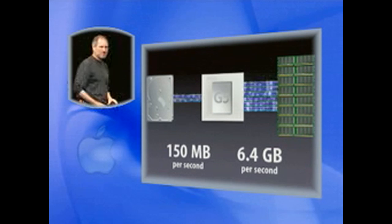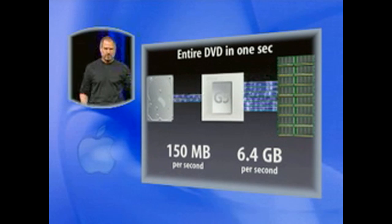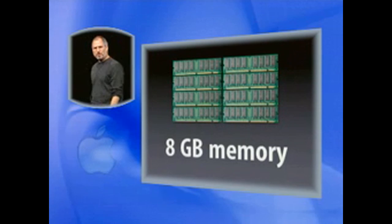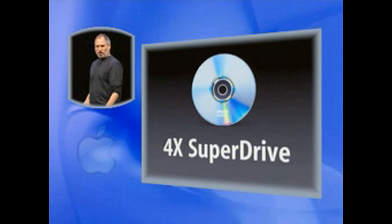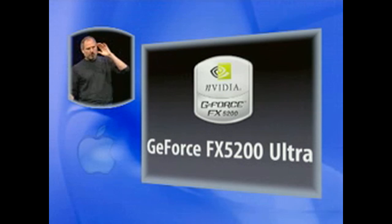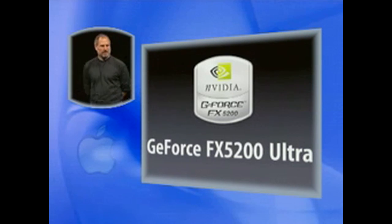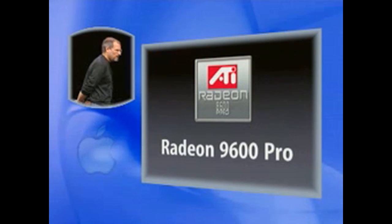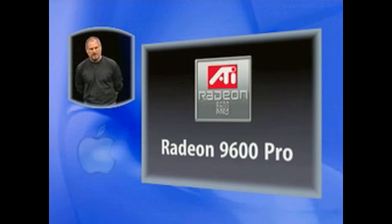This is so fast that you can transfer the contents of an entire DVD in less than a second. So, eight gigabytes of memory. We're building in a 4X SuperDrive into all the models. We're building in GeForce FX5200 Ultra into the two lower-end models, and a Radeon 9600 Pro — one of the hottest mainstream graphics chips around — into the high-end model.